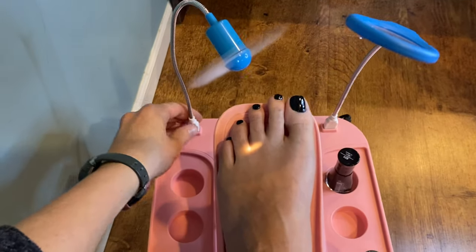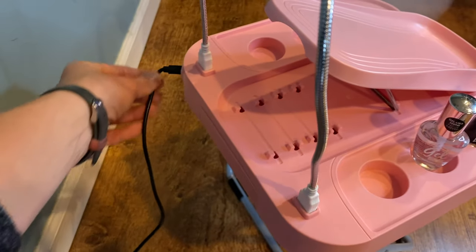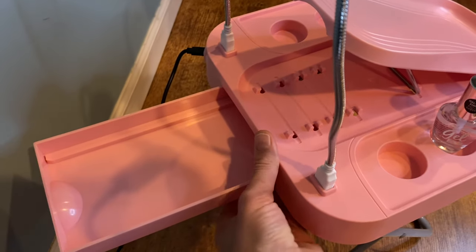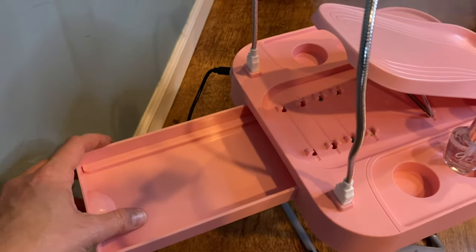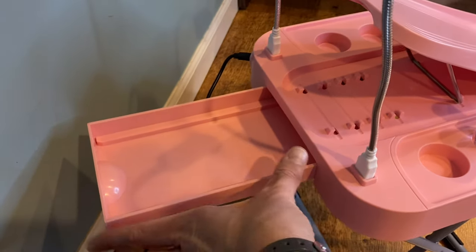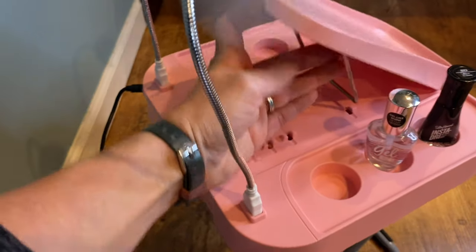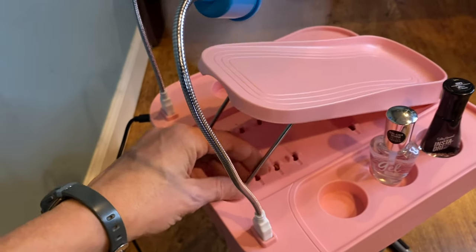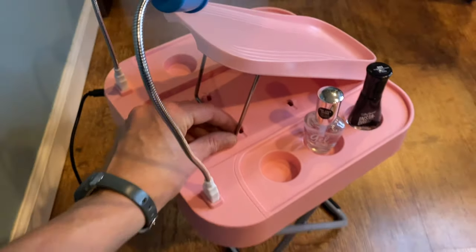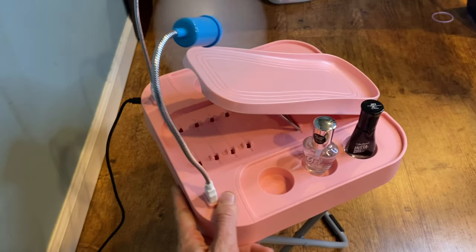These are plugged in by USB. There's a C drive on this side that you plug in and plug to the wall, so no batteries required. This is a very spacious storage spot, great for all the tools you need for a pedicure, and your adjustable height. If you are looking for something to make your at-home pedicure more enjoyable, easier, and relaxing, this would be a great addition.